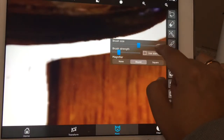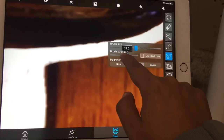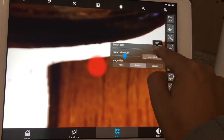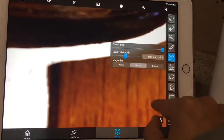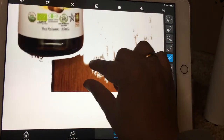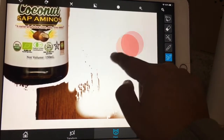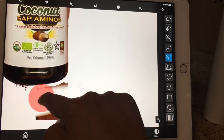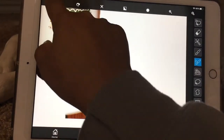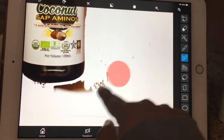You can also make the brush strength bigger and the brush size bigger. Since I'm gonna do this large area over here I'll make it bigger and then just go across everything. If I make a mistake right there, I'll click the back button and then just do it again.